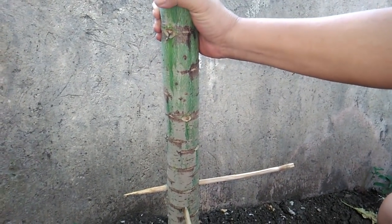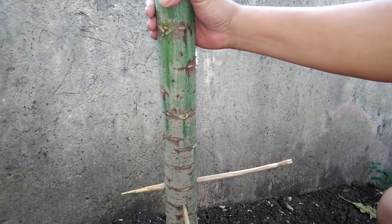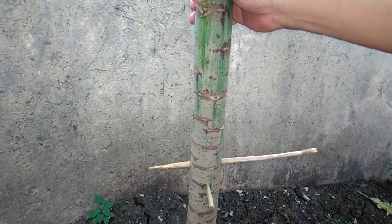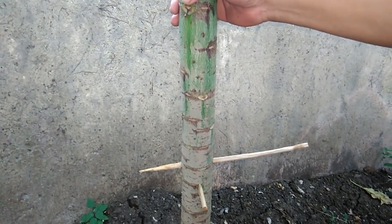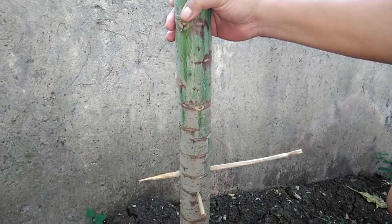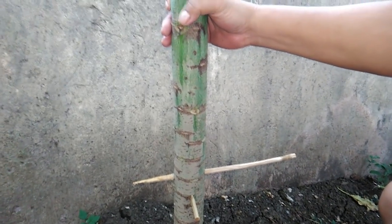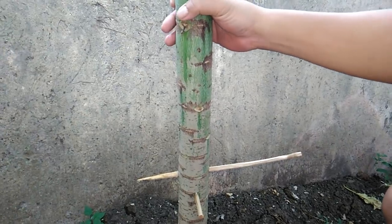If you want to be updated on the result of this particular experiment, I'd like to invite you to subscribe to the channel so you can be notified when the follow-up video on this papaya tree comes out. Thank you so much for watching, and hope to see you in my next videos.